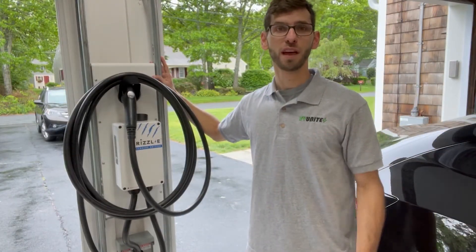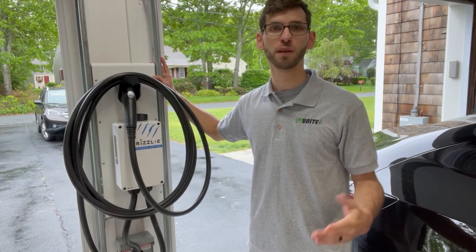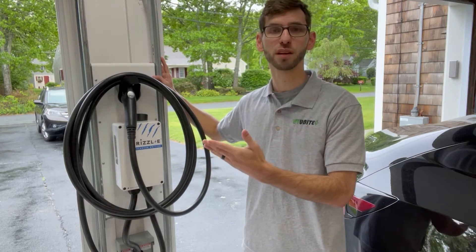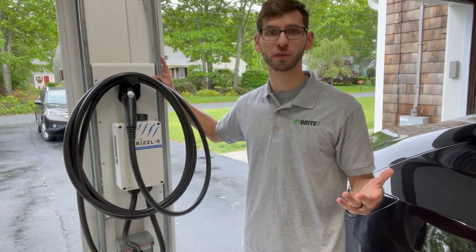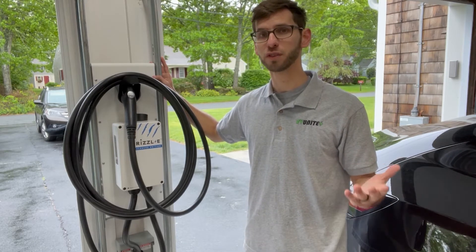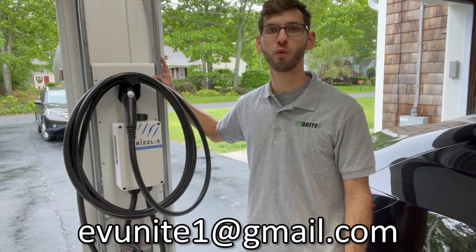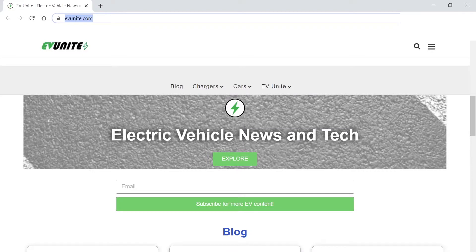If you're someone handy and you have a table saw and a pocket hole jig as well as some basic hand tools laying around, then this is a project that you can complete over the course of a weekend. I'm also going to be offering this for purchase, so if you're interested in buying one then please send me an email at evunite1@gmail.com or check out our website at evunite.com for more information.